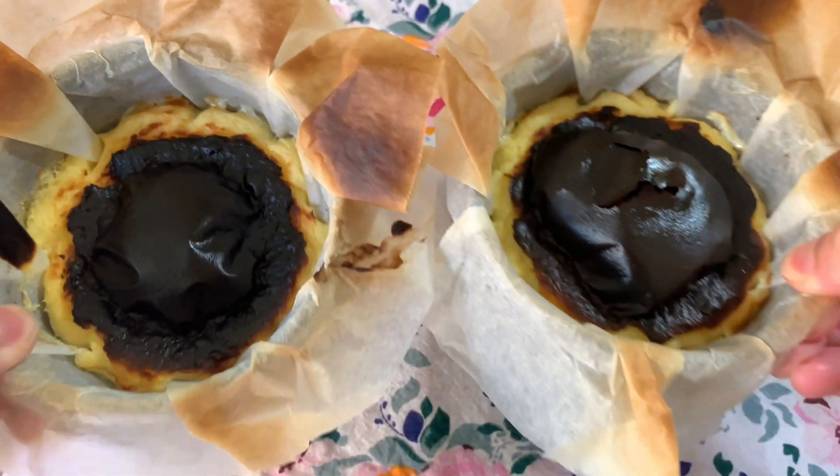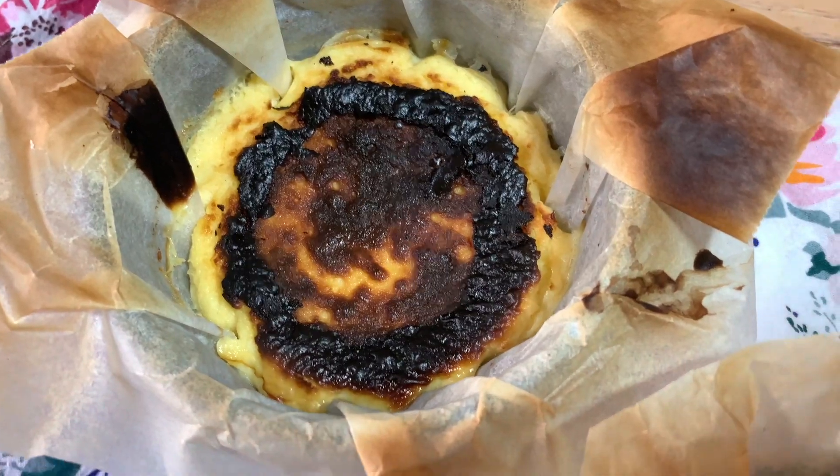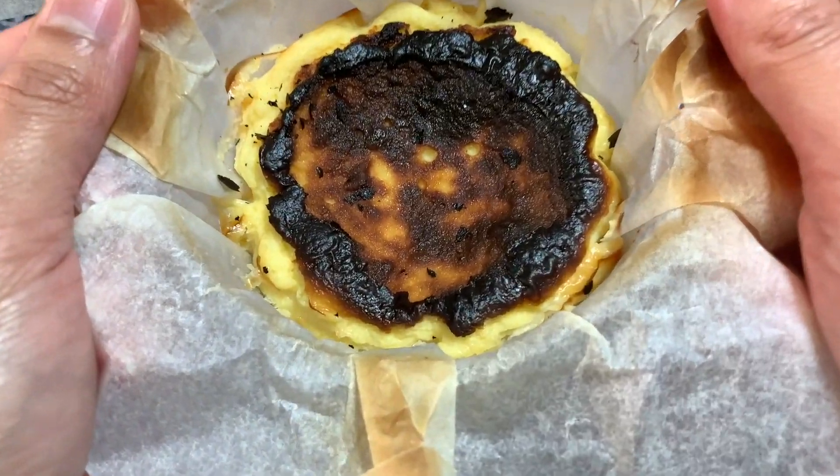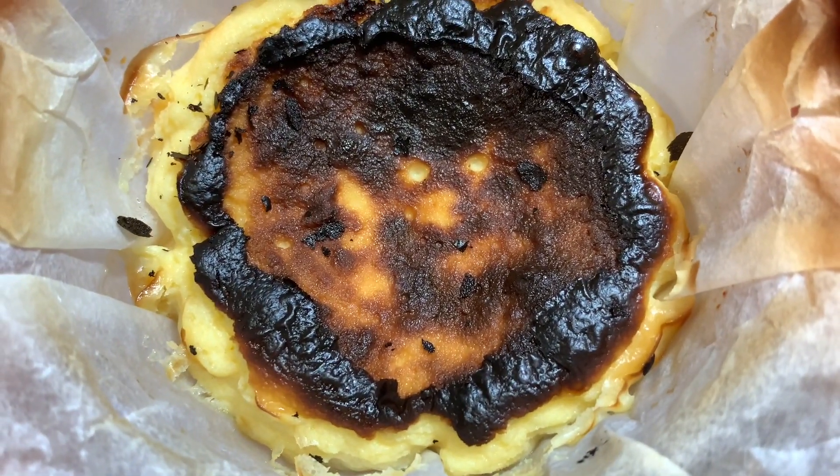Just let it cool before putting it into the fridge for at least two hours before serving. But since we cannot wait any longer, we're going to taste this one.